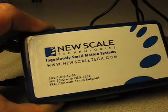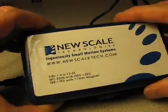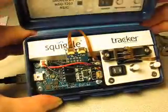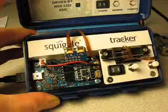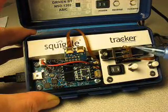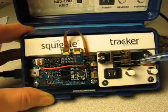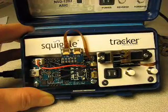New Scale Technologies Developer Kits let engineers evaluate our squiggle micromotors and tracker position sensors for integration into miniature OEM products. This particular kit contains our squiggle micromotor, which is the world's smallest linear motor, and our tracker position sensor, which is a miniature non-contact position sensor.